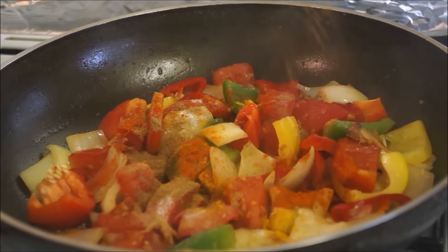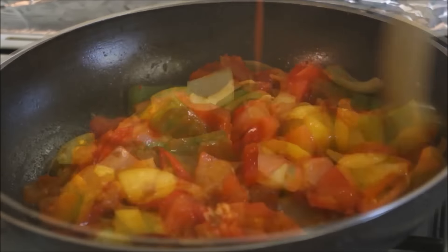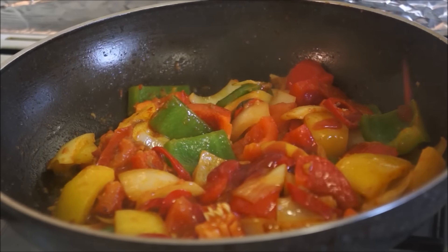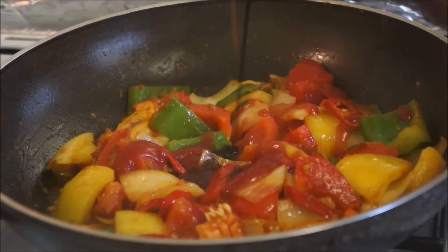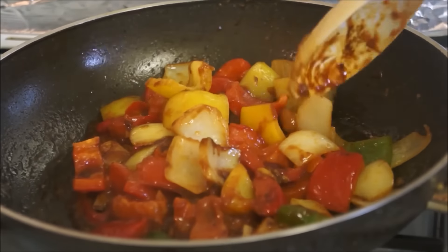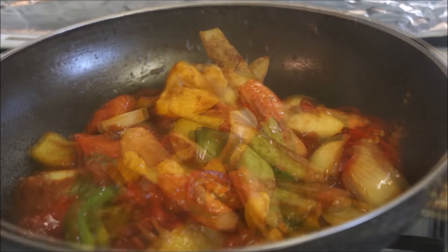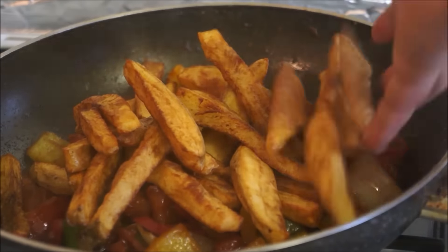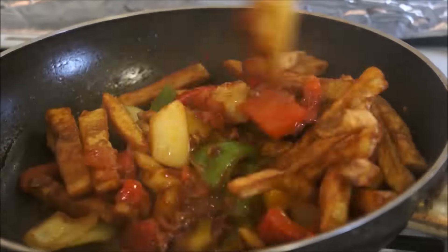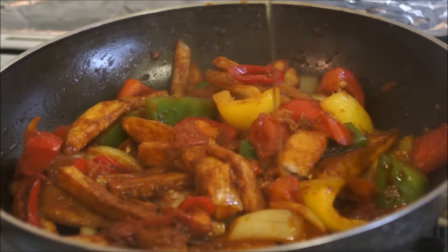Now add some ketchup and a teaspoon of soy sauce, and again mix everything nicely. Then add your fried potatoes and mix everything together so that each potato is coated nicely with the sauce.